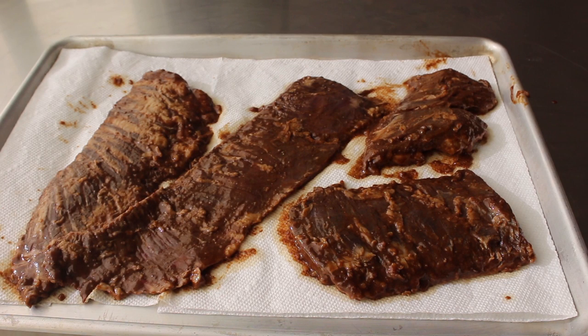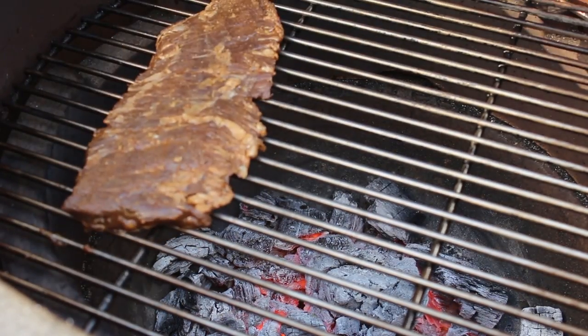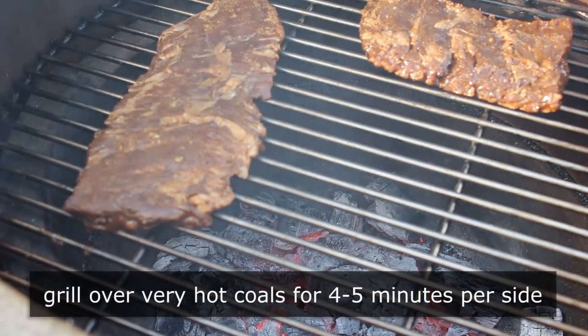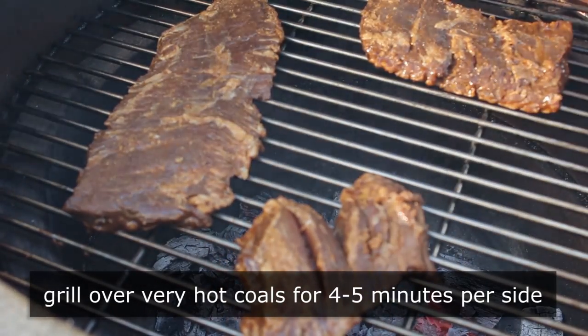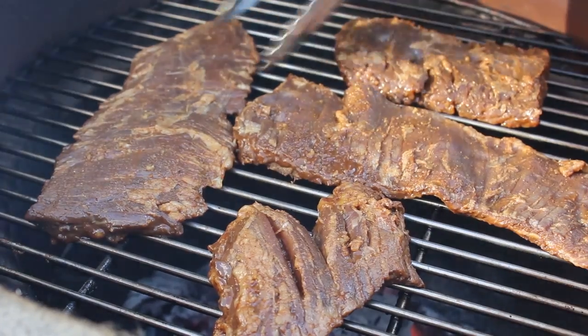Once the excess marinade has been brushed off and the coals are ready, head out and grill these up over a very hot natural charcoal fire. Place the meat down on the grill and cook it for approximately four to five minutes per side, or until somewhere between medium rare and medium. I can't stress enough how you need to wait until your coals are white hot before you put the meat on.